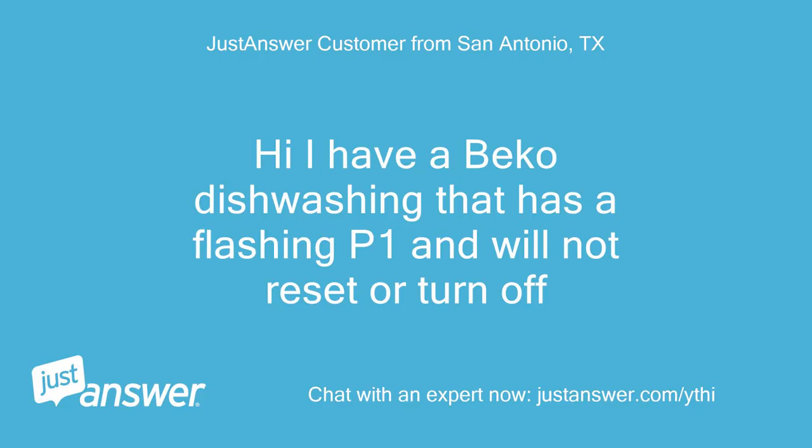Hi, I have a Beko dishwasher that has a flashing P1 and will not reset or turn off.